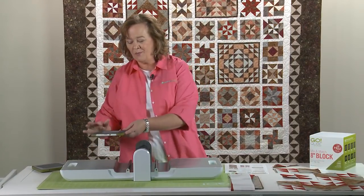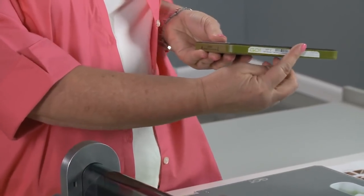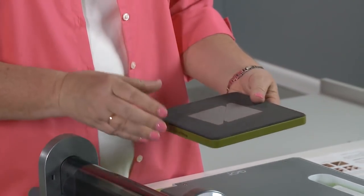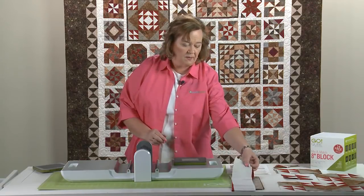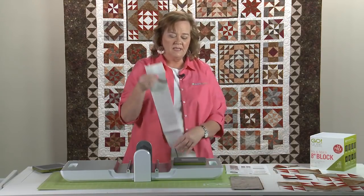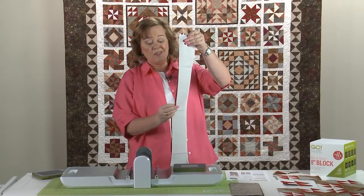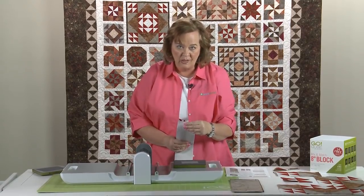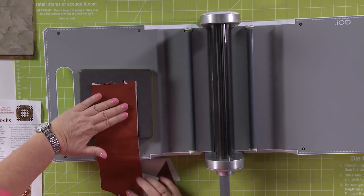Let's cut some fabric using our small die first. You want to take that label and put it at your belly — the lengthwise grain of the fabric travels back and forth through the machine. I'm going to take my strips and we can cut up to six layers of cotton in one pass. I'm going to take both my colors, because we have lots of half square triangles to cut, and just barely cover the shape.